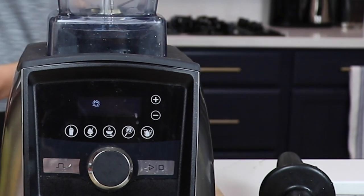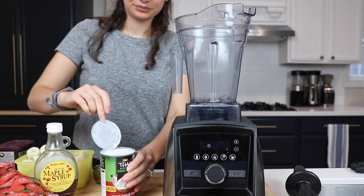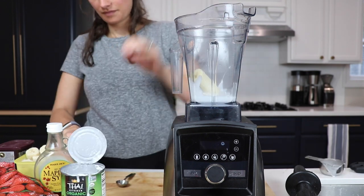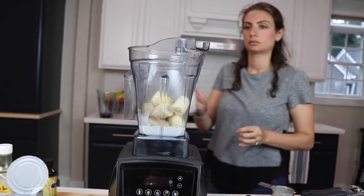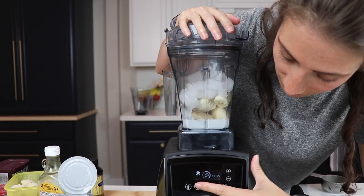So we're going to start with the vanilla. Like all Vitamix recipes, especially ones where you do need to use the tamper, we're going to add the liquid first. So half a cup of full fat coconut milk, then we'll add two whole frozen bananas, two teaspoons of maple syrup, one teaspoon of vanilla, and one cup of ice. Put the lid on and the tamper in.